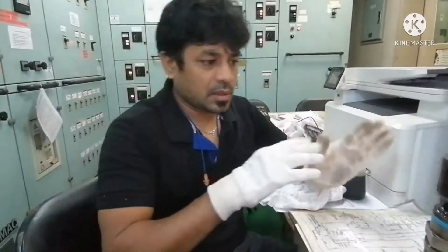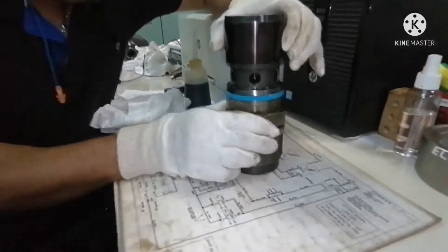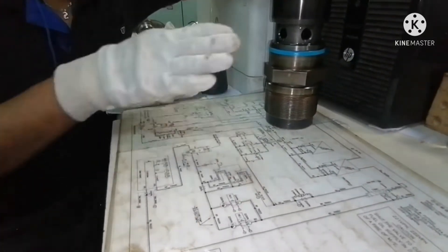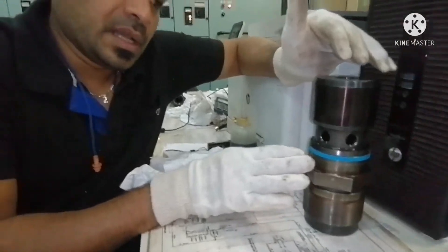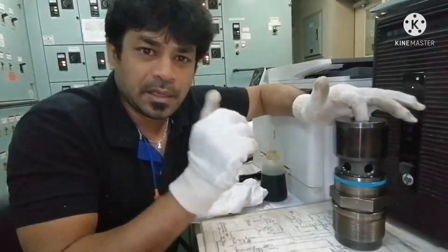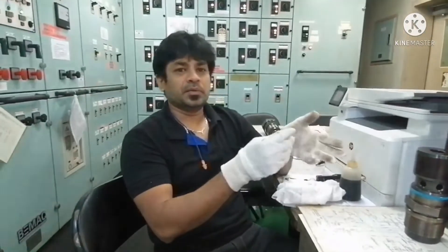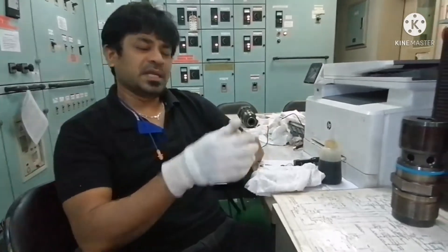Okay, now I will lift the suction valve and see. Yes, I can see here there is no diesel oil spill, no leakage, nothing. That means this suction valve is in good condition. The overhaul of this suction valve is good and the inside valve is all in good condition — there is no leakage. This is how we need to check the suction valve, whether it is leaking or not.